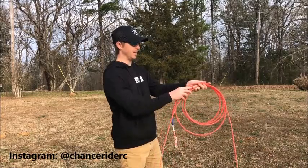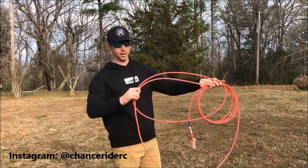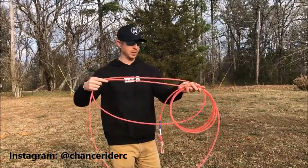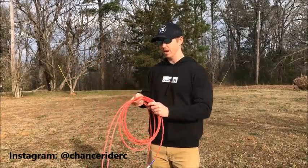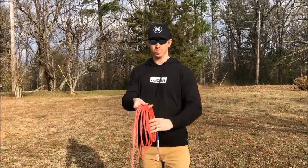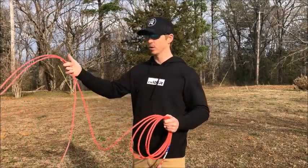When you get to a point where you say this is a good size loop, take this strand and come down right there. Depending on how big your loop is, I would grab somewhere right in between there. So we've got this part in our right hand and the coils in our left hand. I'm more of a five-coil person — one, two, three, four, five. Some people prefer four, that's totally up to you. So we've got our coils in this hand and the actual loop in this hand.